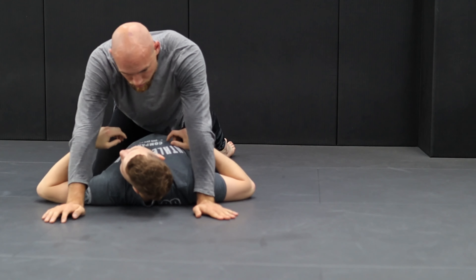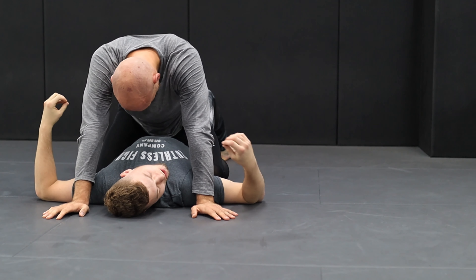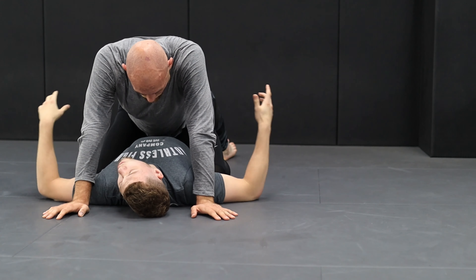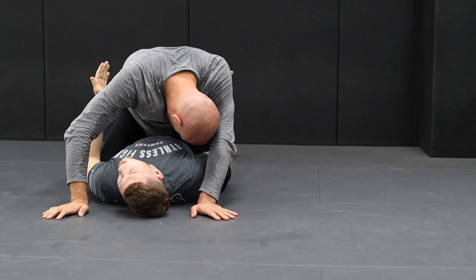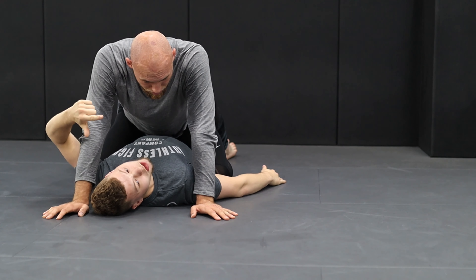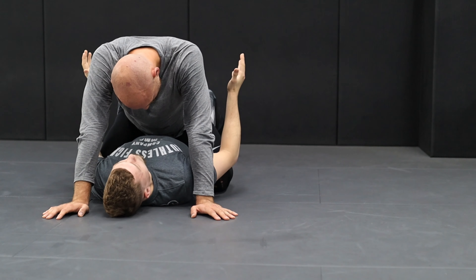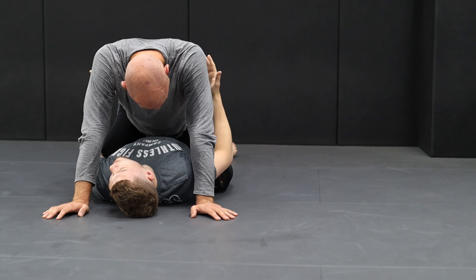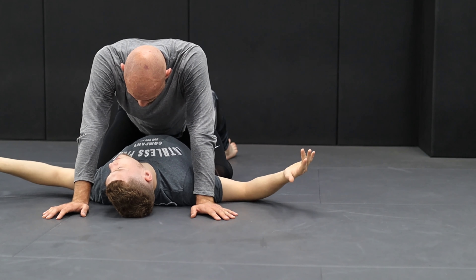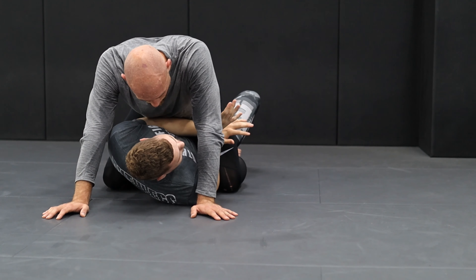Sometimes you get into positions that are still annoying — like side control or half guard. But the main goal is getting out of mount. Mount is just not a position you want to be in, because the back options are pretty open, submission options are open, and you can do a lot from here. So the main goal of escaping mount is not to get the upper position — it's to get a better position than mount, whether it's still annoying.